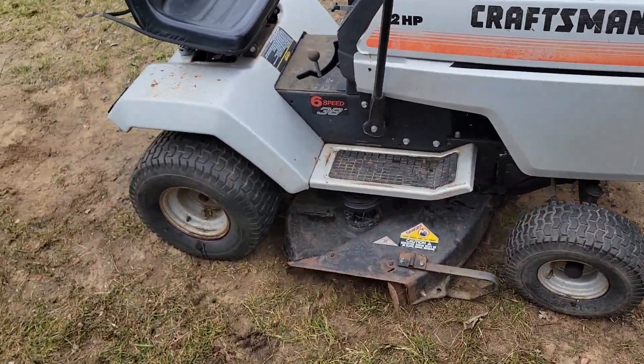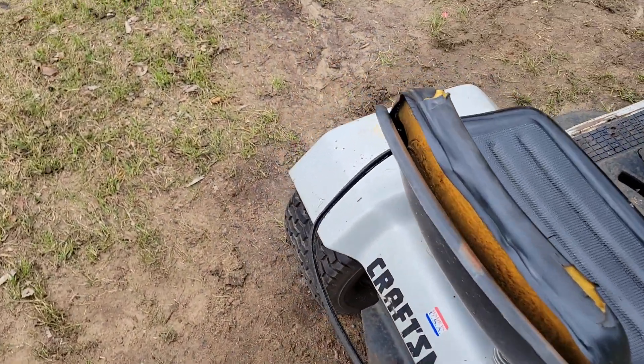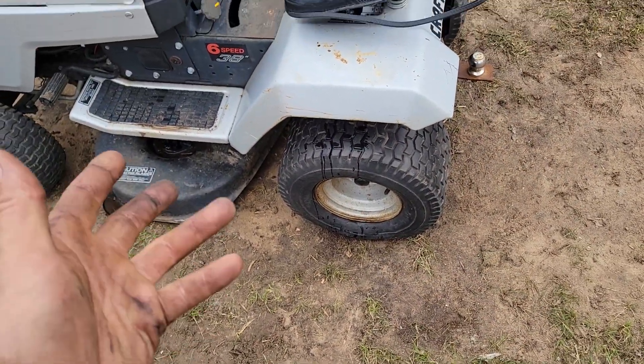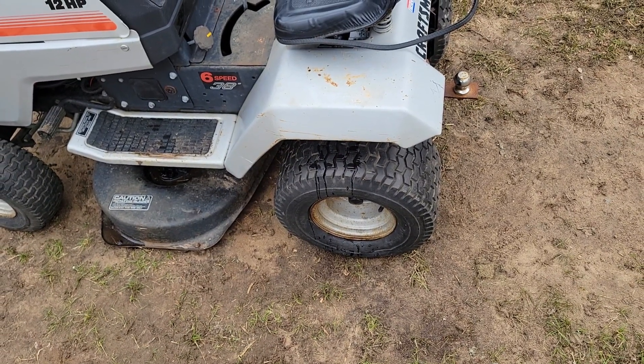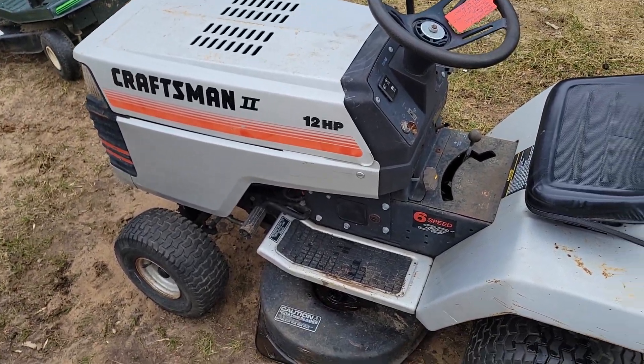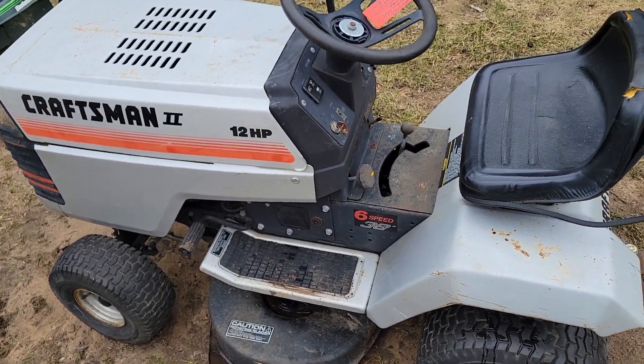Pretty much all the tires hold air. I think this one was starting to get low on this side, but it's still holding air. It's been holding air for many, many days — probably a week now. So, slow leak. Other than that, really not a whole lot to it.